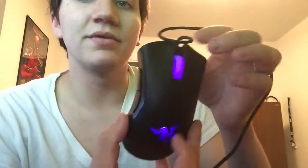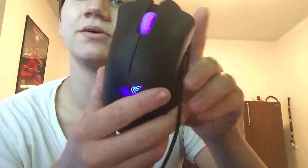Alright, that's what it looks like when it lights up. It kind of looks purple up here, but it's just really dark blue. I don't know if the video lighting is messing with that, but as you can see it's pretty blue right there. It's got the light-up three snakes. It's a really smooth mouse.